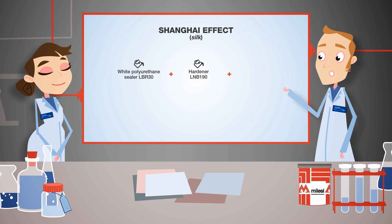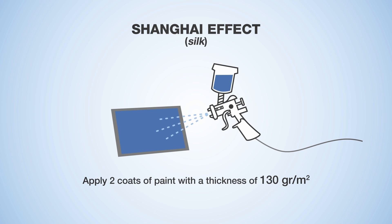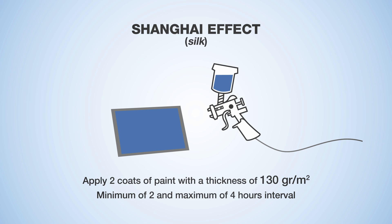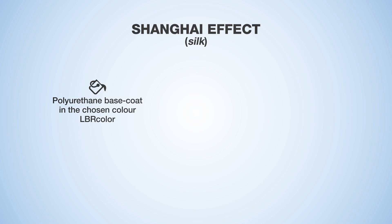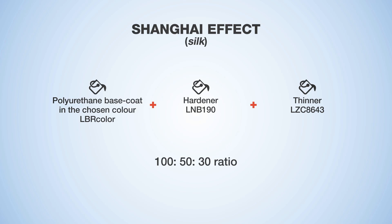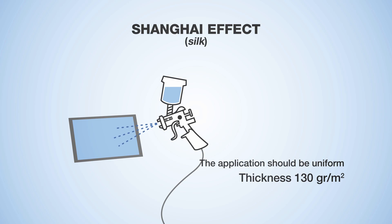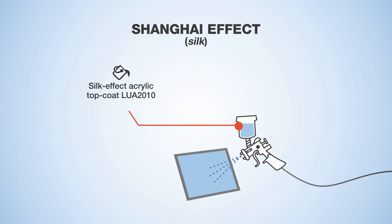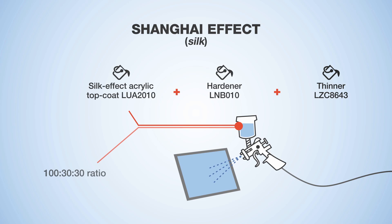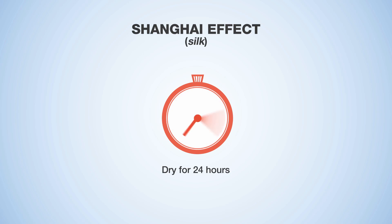To achieve the Shanghai effect, mix the white sealer with hardener and thinner at a 100 to 40 to 30 ratio. Uniformly apply two coats of paint at a thickness of 130 grams per metre squared with a minimum of two and a maximum of four hours interval. Let dry for about 12 hours, then sand with 380 grit paper. Overcoat with a silk effect top coat prepared by mixing the top coat with hardener and thinner at a 100 to 30 to 30 ratio. Strictly respect a top coat thickness of 100 grams per metre squared. Perfect drying is achieved after 24 hours.